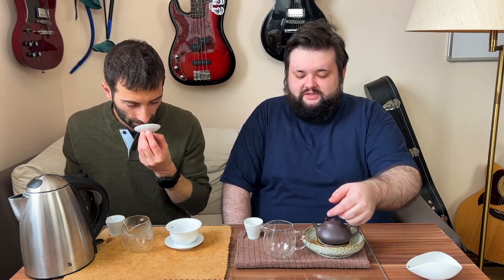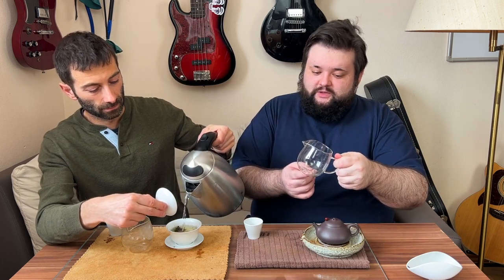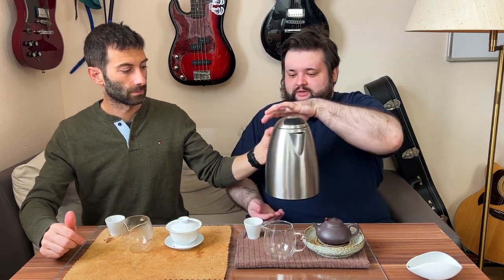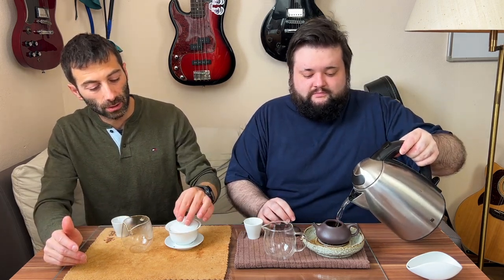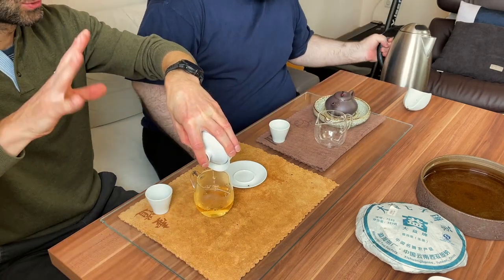Sigi doesn't use a filter because the Yixing pot provides a bit of filtering through its seven-hole filter, and tea particles quickly gather at the bottom of the pitcher — he pours most of it out and throws away the last bit. Now another difference is steeping time. I use almost the same amount of leaves as Sigi — just a tiny bit less — but I tend to go for shorter steepings than Sigi.